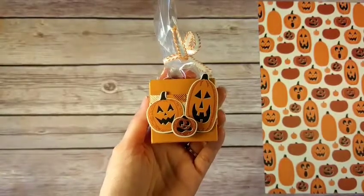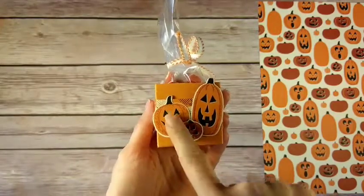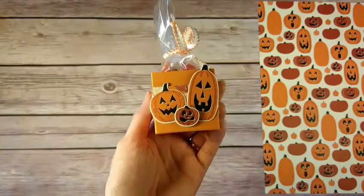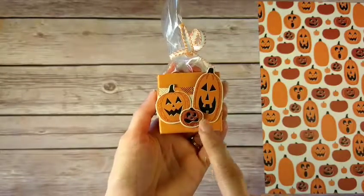Hello! I have a super cute and very quick and easy little treat box to show you. It has some really cute pumpkins on the front, and what's really cool about this is it actually didn't involve any stamping at all — I know, gasp — no stamping! But it has a lot of really cute stuff in it.